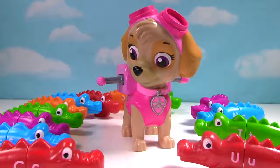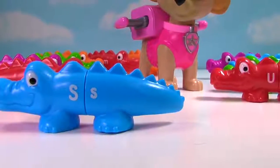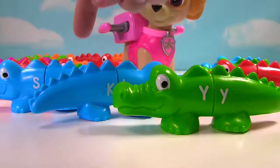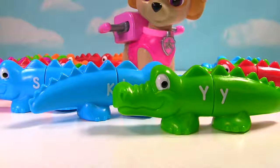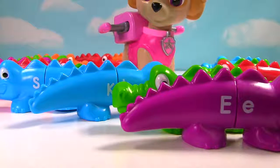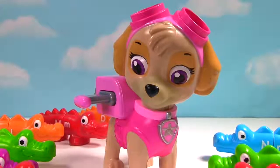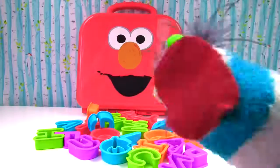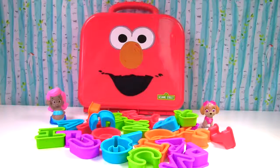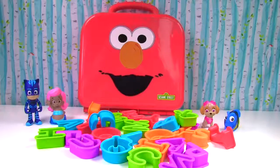Can you spell my name with the alligators? First, we need the letter S and then we need the letter K. The next letter is Y. S-K-Y spells sky. That's the kind of sky you see when you look up. The sun and the clouds are in the sky. Sky from Paw Patrol spells her name S-K-Y-E. She has an E at the end of her name. Thanks, Ms. Hands. Have a great day, everyone.